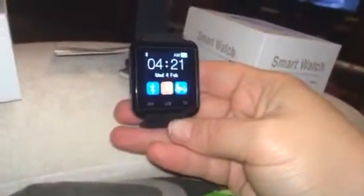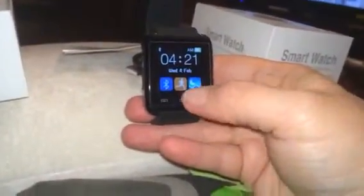Okay, this is the home screen, so it'll tell you the time and the date. And then you have your sleep, activity, and Bluetooth.